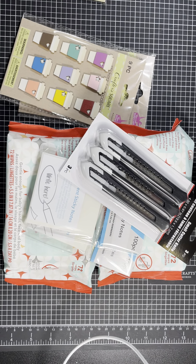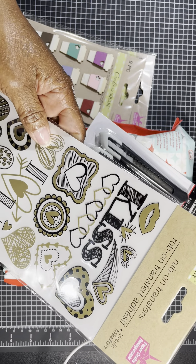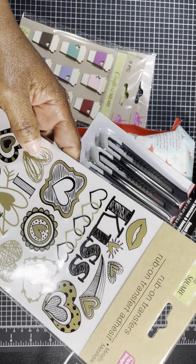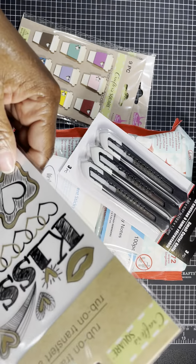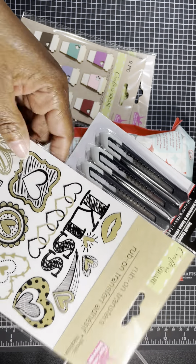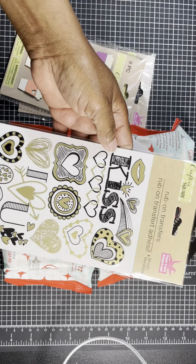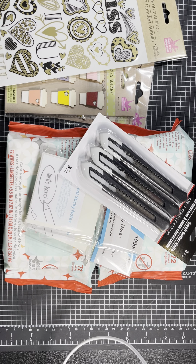I also came across this sticker — it's a rub-on transfer, black and gold, referencing kisses and hearts. I'm not sure exactly how many rub-ons you get but I believe you get one sheet. I couldn't pass that up.